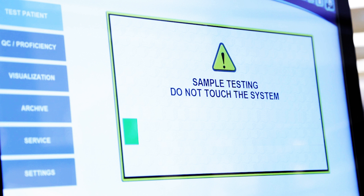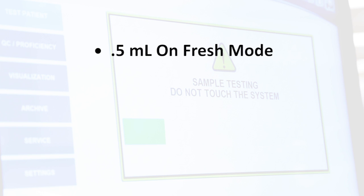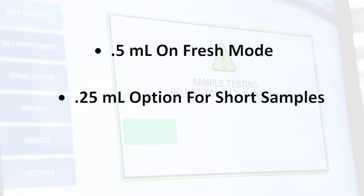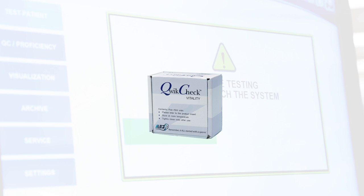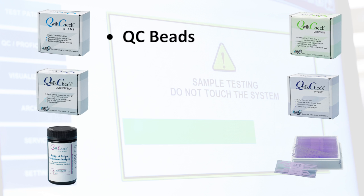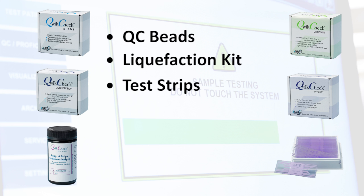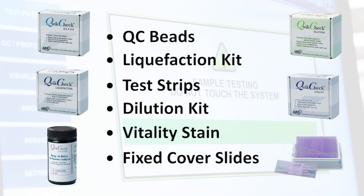While the test is taking place, here are a few key features of the system and related products. Required sample size is 0.5 milliliters on fresh mode, but there is also a 0.25 milliliter option for short samples, and a 15 microliter option for IVF and sperm banking users who need every last drop of sample. MES also manufactures a line of quick check kits to assist with all aspects of automated or manual semen analysis. These include an assayed 3-level QC product, a liquefaction kit for treating viscous samples, WBC and pH test strips designed specifically for semen, a dilution kit that preserves sperm motility, a one-step vitality stain, and fixed cover slip visualization slides for reliable visual assessment.